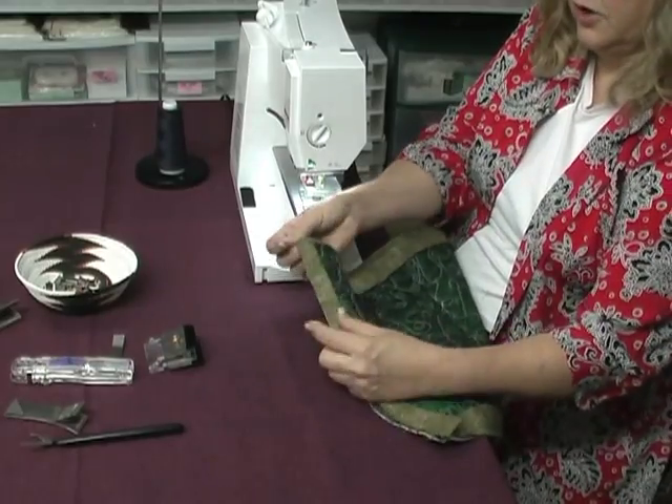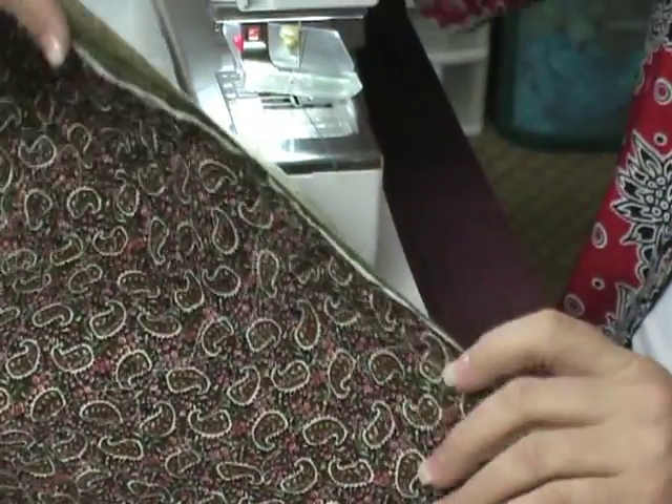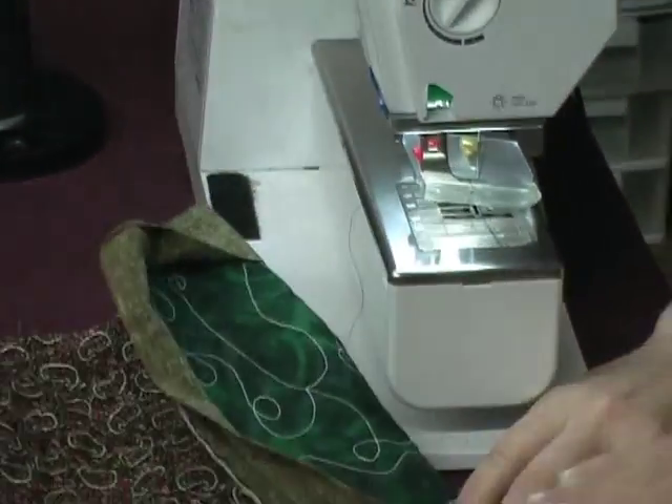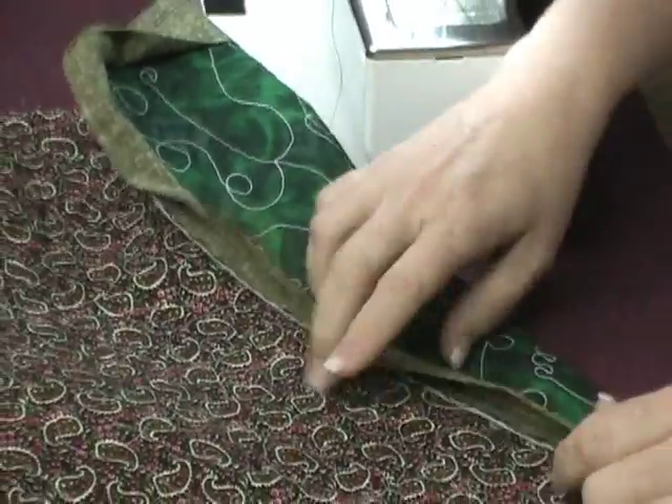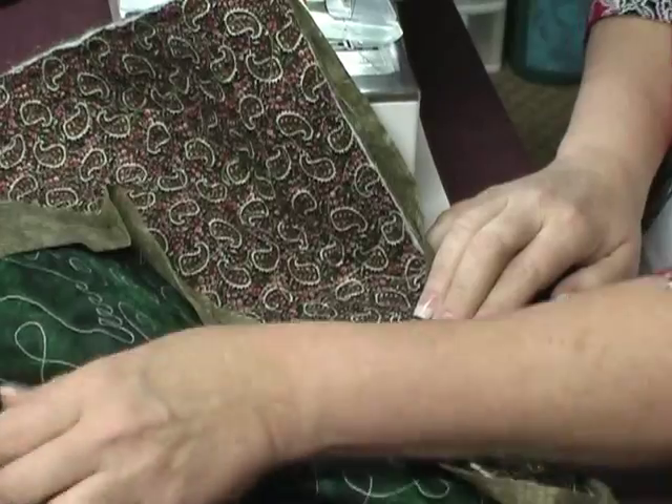I want to first start by folding this over and turning this project to the back because I need to attach my zip bind tool. If you need to finger press this a little bit, give that a little bit of a press. That way this binding is going to be nice and right to that seam.